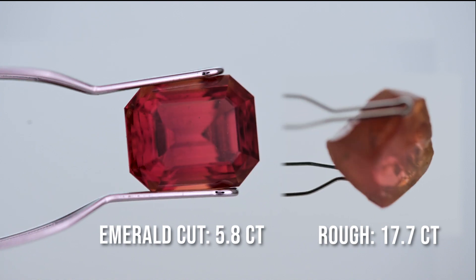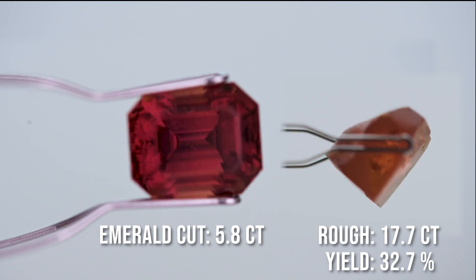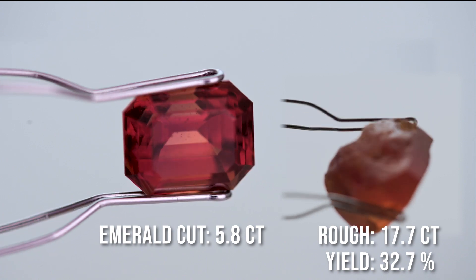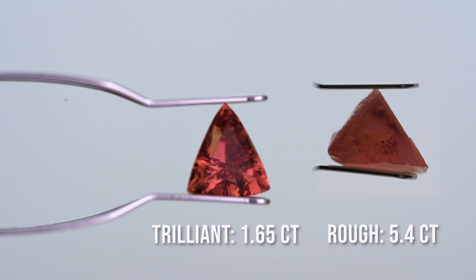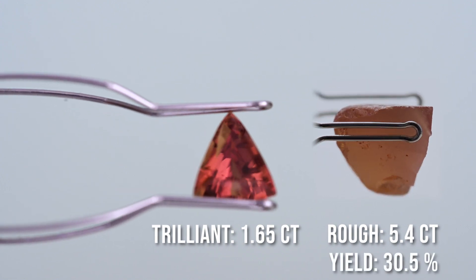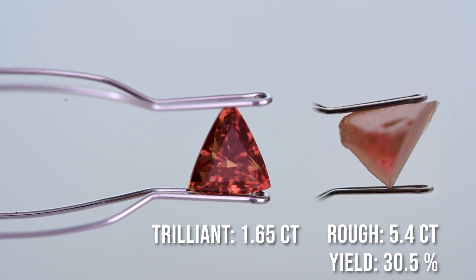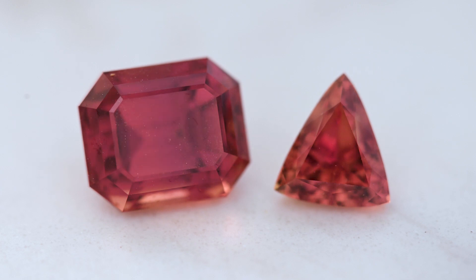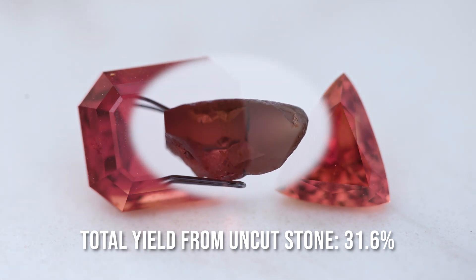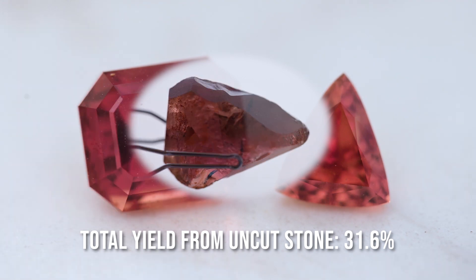The emerald cut lost about 12 carats going from the split weight to the final polished stone. For the trillion, as mentioned, we lost a little bit more because of the deep pavilion — we just couldn't utilize that much of the stone, so we ended up with a slightly lower yield. Going back to the original 23.6-carat pear preform, by splitting the stone in half and faceting them individually, we were able to get a yield of 31.6 percent, which is still very respectable considering we had to cut the stone in half.